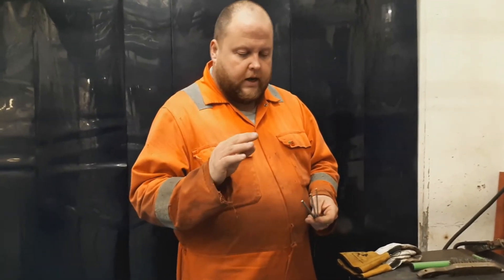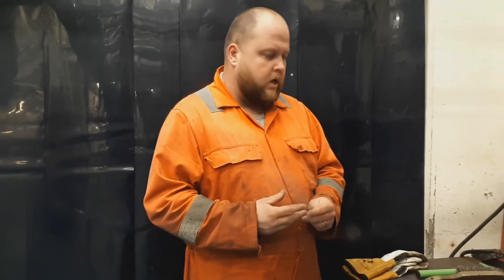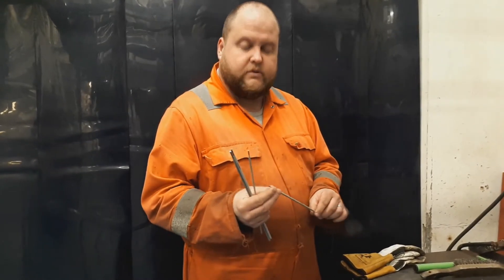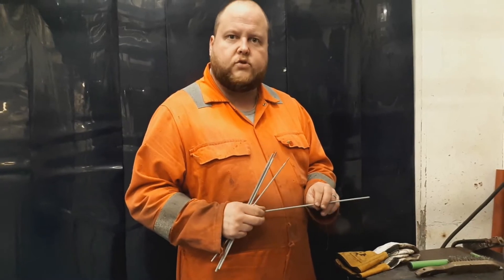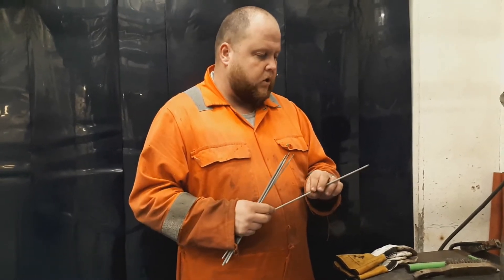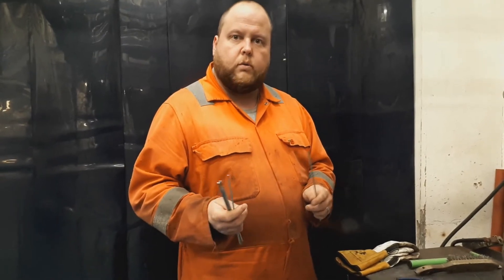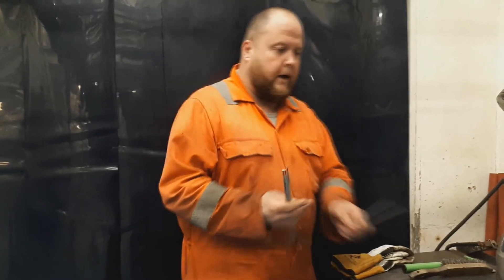For MMA, we've got a few different rod types we can use. There's 6013s, which are a rutile, so a general purpose electrode, fine for most general applications. We've also got this particular one here, which is a 7018 — that would be more so for what we call a low hydrogen, or basic electrode, and that would be used for something which requires a higher carbon steel, where we want a lower hydrogen deposit within the weld itself.